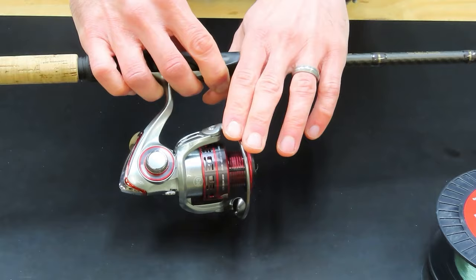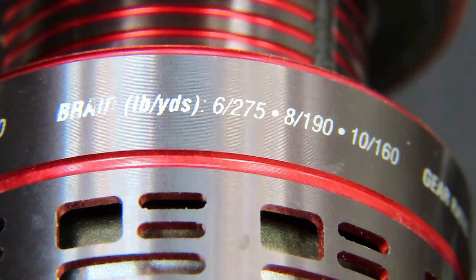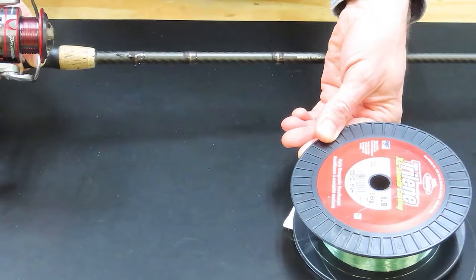Before we actually put the line onto the spool, we should make sure that our reel and our rod are matched up to the weight of line that we're going to put on. The spool of the reel says it's meant for 6 to 10 pound braid or 4 to 8 pound monofilament line. The rod says it's meant for 8 to 14 pound line, and we're putting on 8 pound monofilament line today, so we're all set.